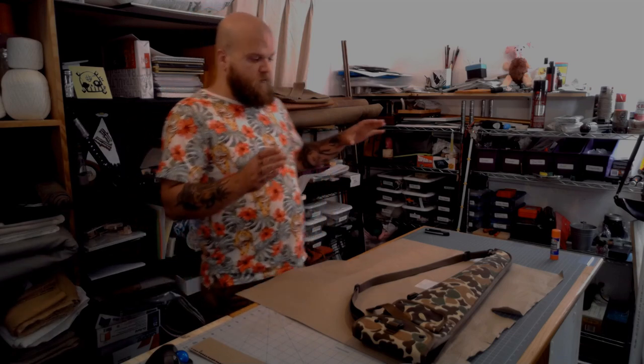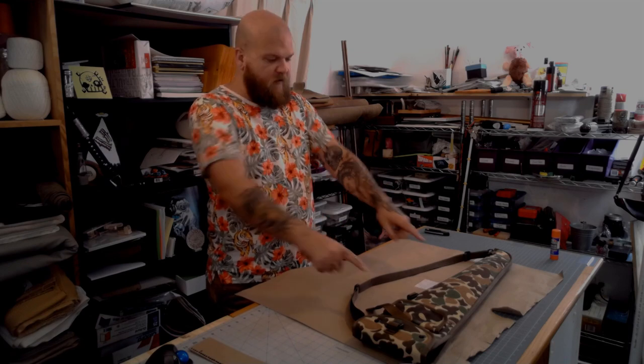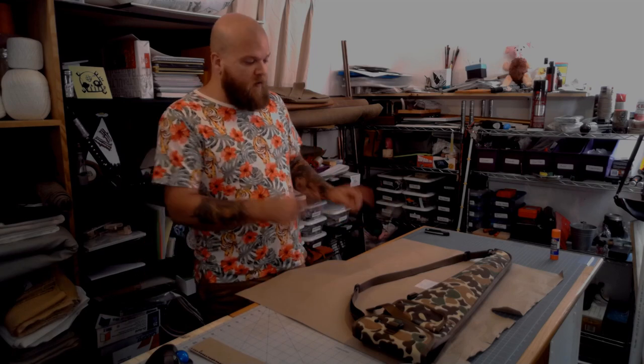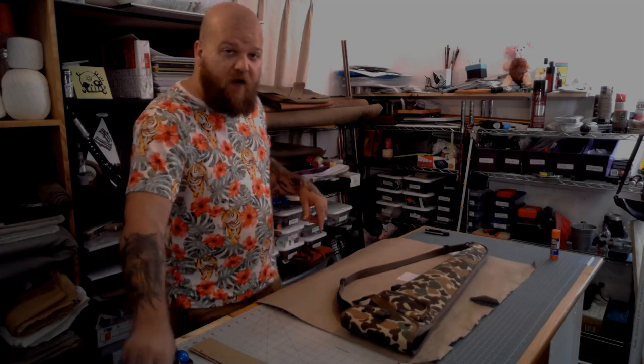I don't have any reference other than this thing, which is for a pistol grip shotgun, but I've tried it out on — I've got a side-by-side coach gun that I want a scabbard for. I've checked it and it's about right. So what I'm going to be doing is using this to kind of trace out a very simple pattern, and then I'm going to cut it out and we'll go from there.